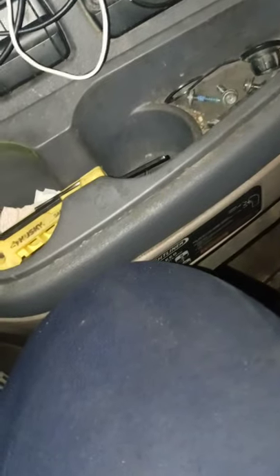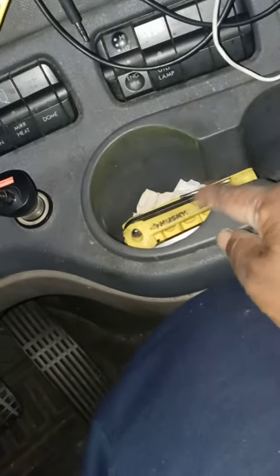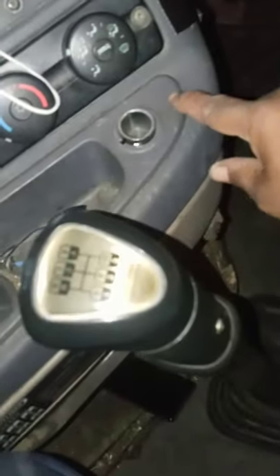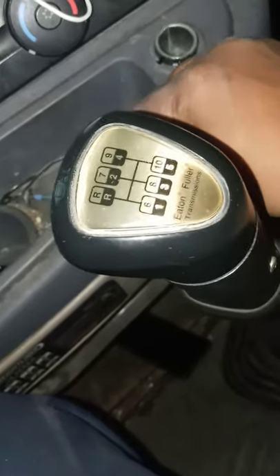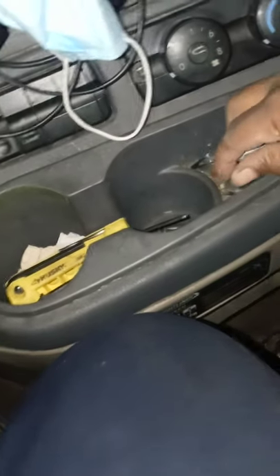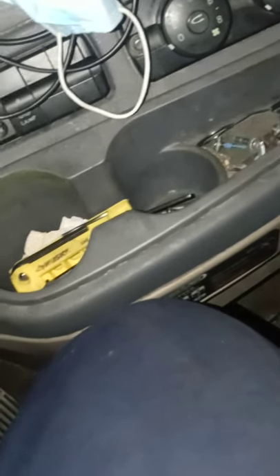Once you pull that cover off, you gotta get down in the bottom here. If you look up at the center of the bottom of each one of these cup holders, there's one of these screws right here. And over in the corner by the cigarette lighter, you're gonna have one screw at the top and one on the side — two screws actually holding that thing securely in the corner. I removed those two screws.